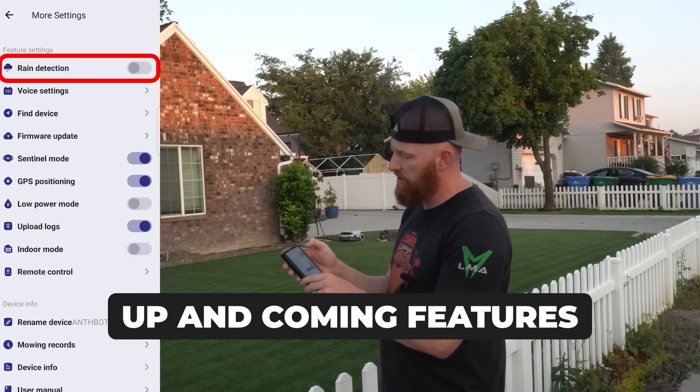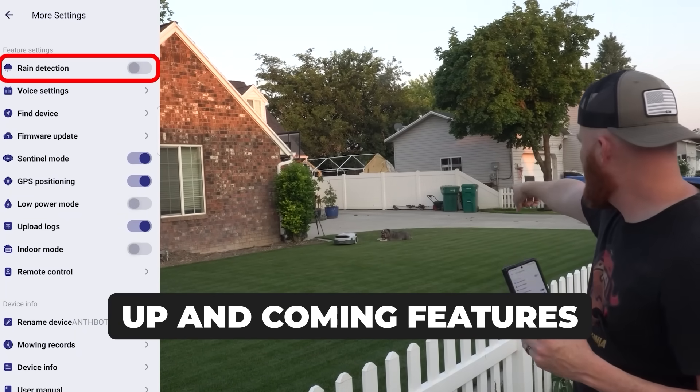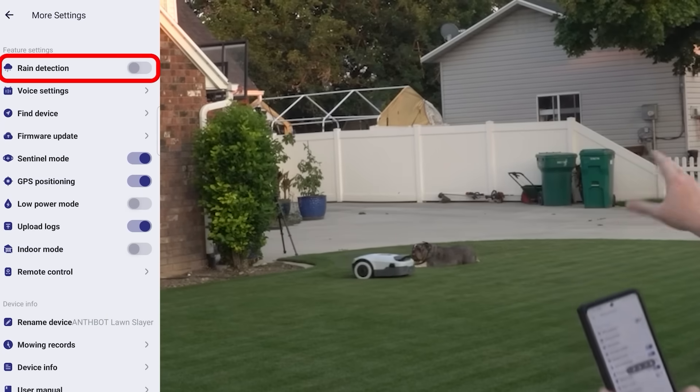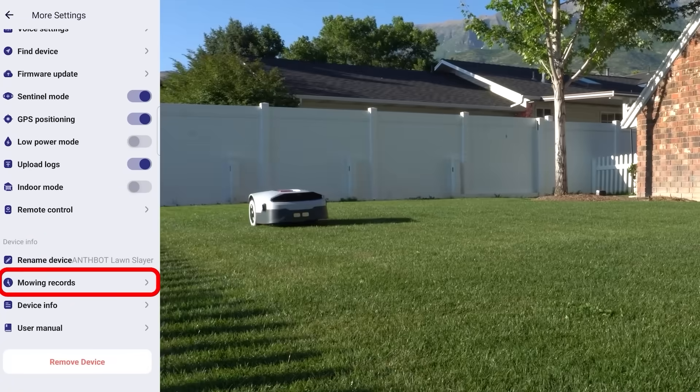If you're going to be mowing up to the 32,000 square feet this thing allows, you can set that up into several different mows and use the schedule to dictate when you want to mow said areas. You can also turn your rain detection on or off. You can see right here the obstacle avoidance is working around Royce — he's so stubborn and loves to mess with these machines.